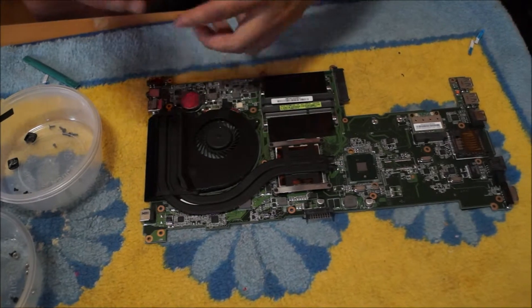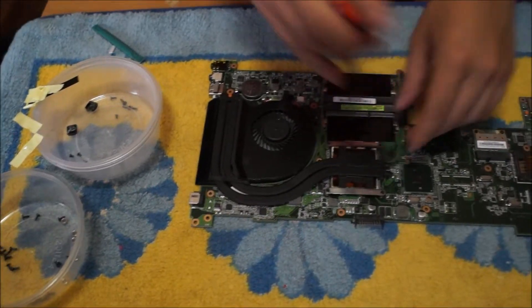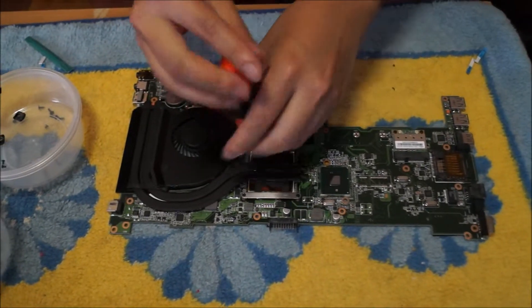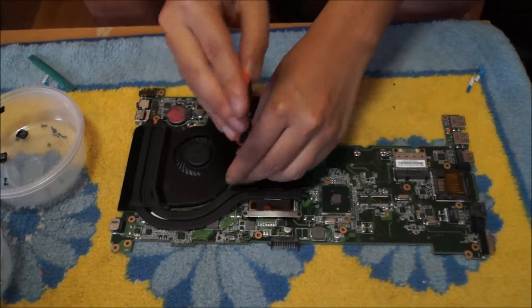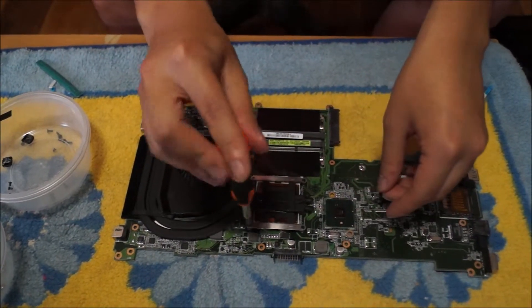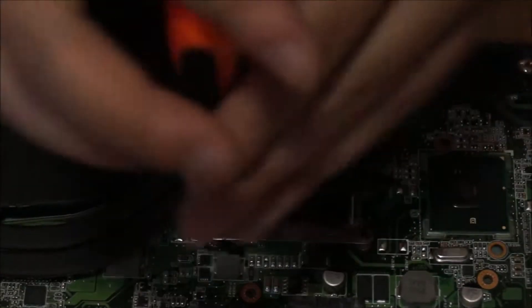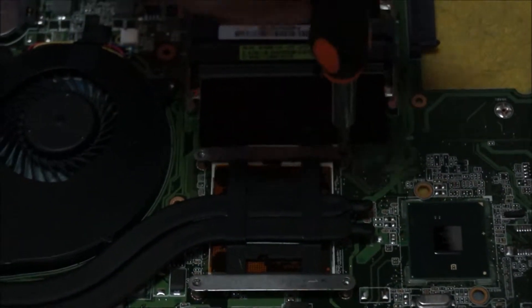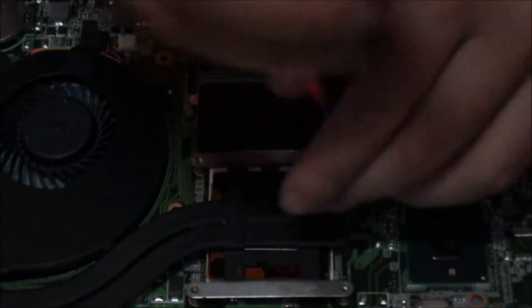Here we have a laptop where we're going to replace the CPU. You have to find where the heatsink attaches to the CPU. There are generally four screws holding the heatsink down to the CPU, and you can remove the four screws in any order. This is an ASUS U31 that I'm using for this example. These days most CPU screws actually stay on and don't come off, but these ones here come off as it's four years old.